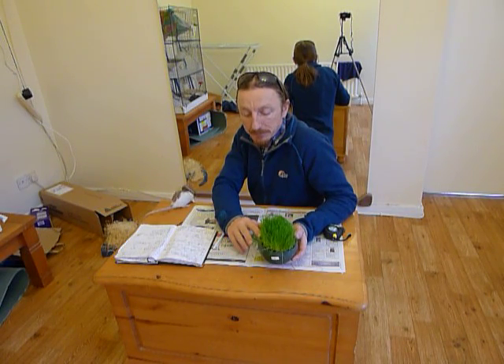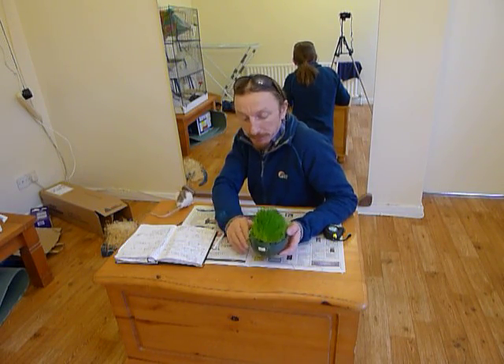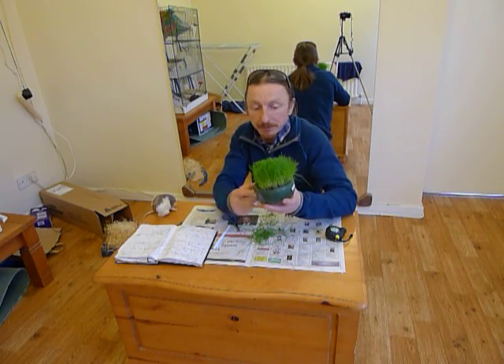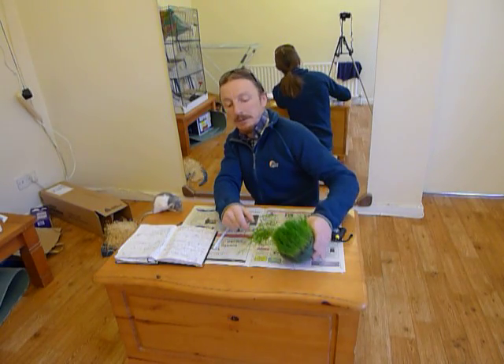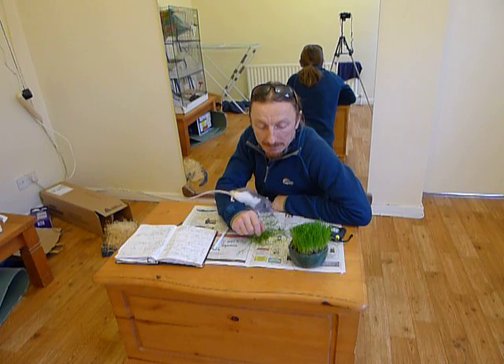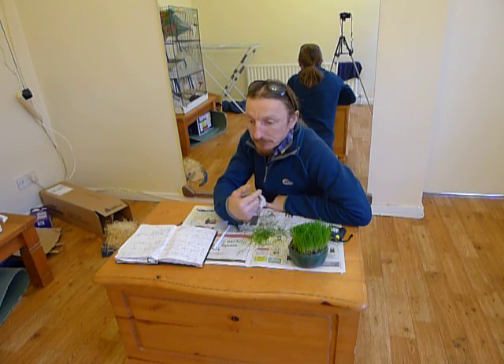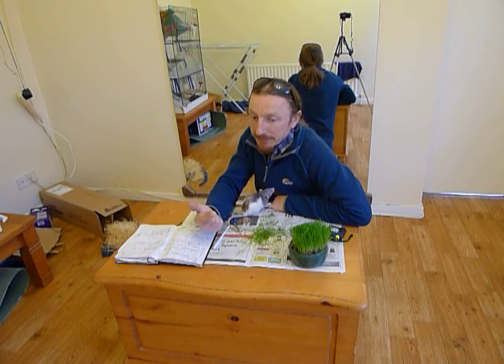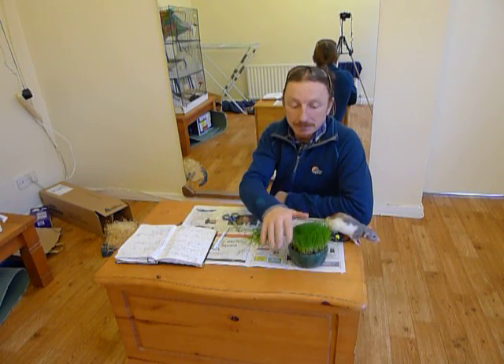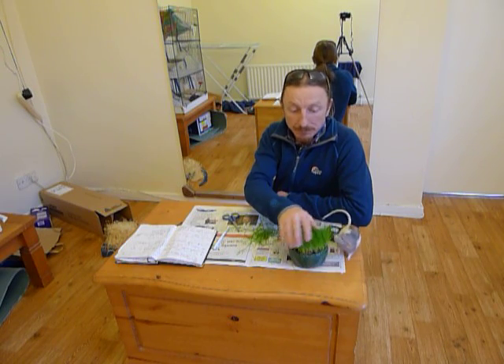There's nothing else mixed in with the soil — sorry, just compost. It was just transplanted from your usual black plastic pot into this slightly nicer bowl. It's been on the south-facing window for about 10 days on the inside, and then it was just moved a few days ago to my office in the back of the house, which is north facing. So it's not getting any direct sun.